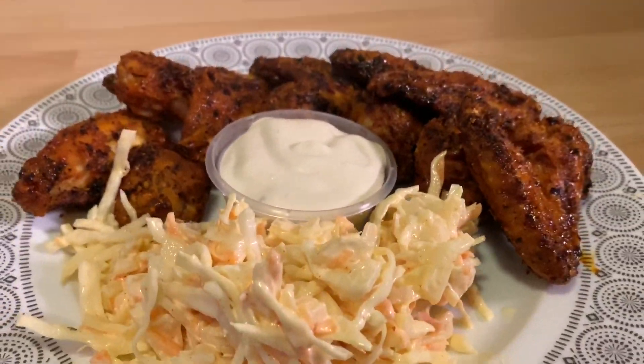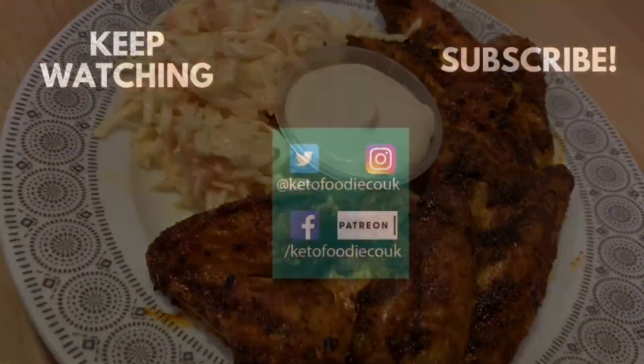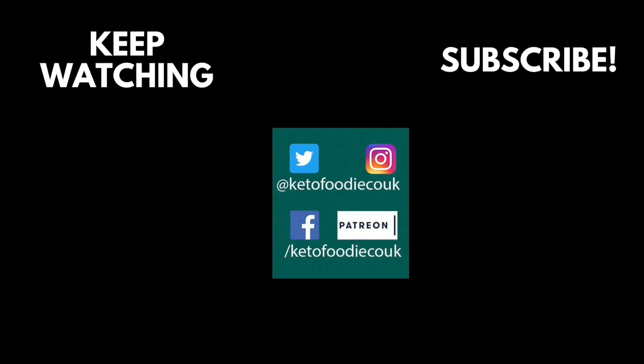Make this and let me know how it turns out, and enjoy! If you like this video, please click the like button. If you like what I do, click the subscribe button and the bell so you'll be notified when I upload a new video. And if you love what I do, consider becoming a patron and enabling more content like this one. Thanks for watching!